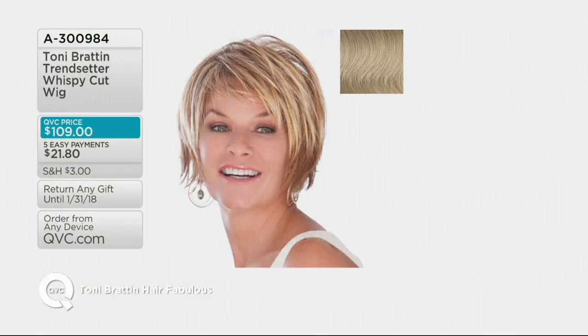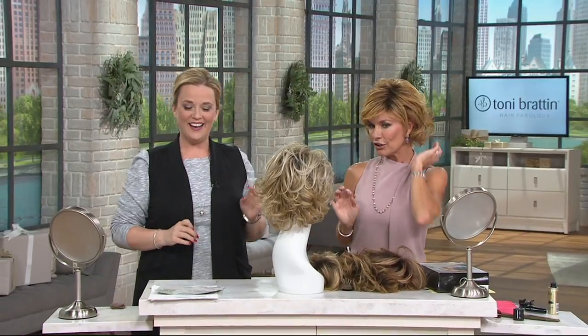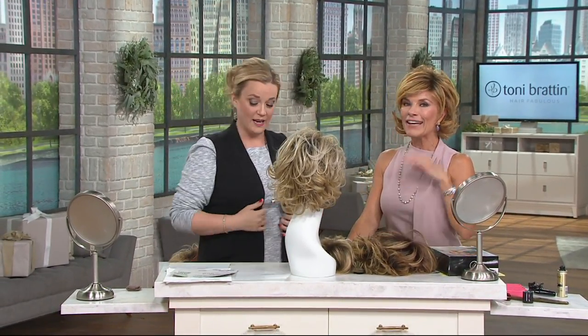Continue to place your orders — item number 300984. Tony Bratton's Hair Fabulous is an international brand, incredibly popular, and today is the premiere here at QVC. Tony has been in the beauty industry for 30 years and has been making wigs and hairpieces for the last 20 years. We're super excited to have her here. And this next wig — look how cute — is called Perfection. If you're looking for the perfect wig, look no further.